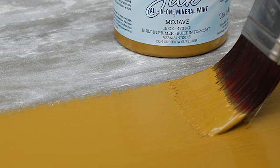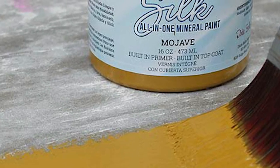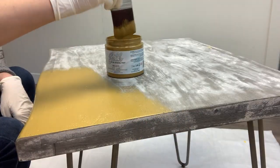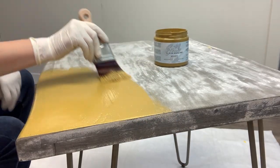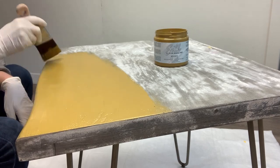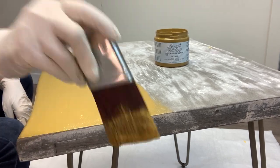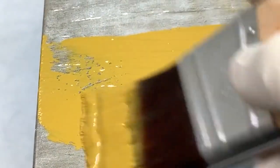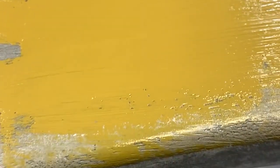Back to this Mojave silk all-in-one mineral paint — I'm not sure I would have been bold enough to pick this color if this was a piece I had purchased, but I really like stepping out of my comfort zone when it's a freebie or curb-shopped piece. I painted one coat expecting to come back and put a second coat on the following day, but one coat was definitely sufficient. No stains were bleeding through and the coverage was excellent.